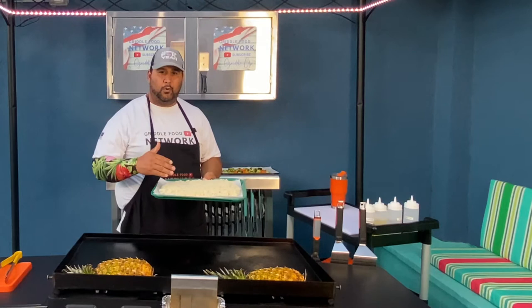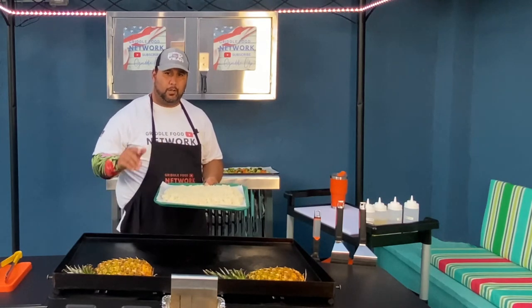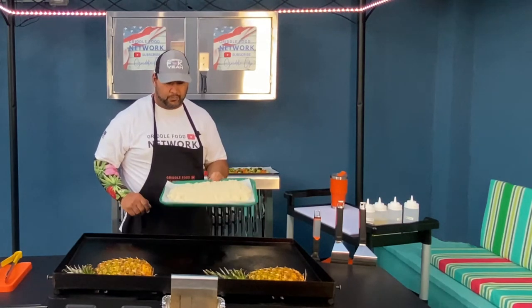White rice, already boiled, got all the starch out. Now we're going to get this on the griddle and start cooking it up.